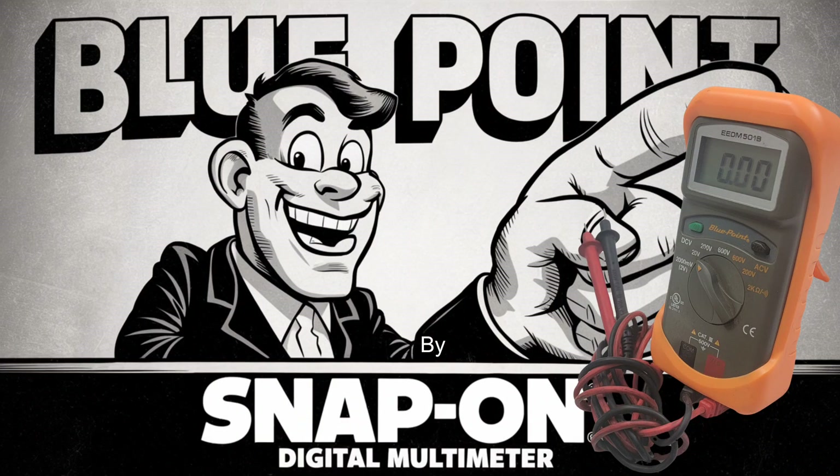Hello everyone. This is our newest find, a beautiful Bluepoint digital multimeter. You'll see that it is working and in good condition. It has the test cables and the rubberized cover.